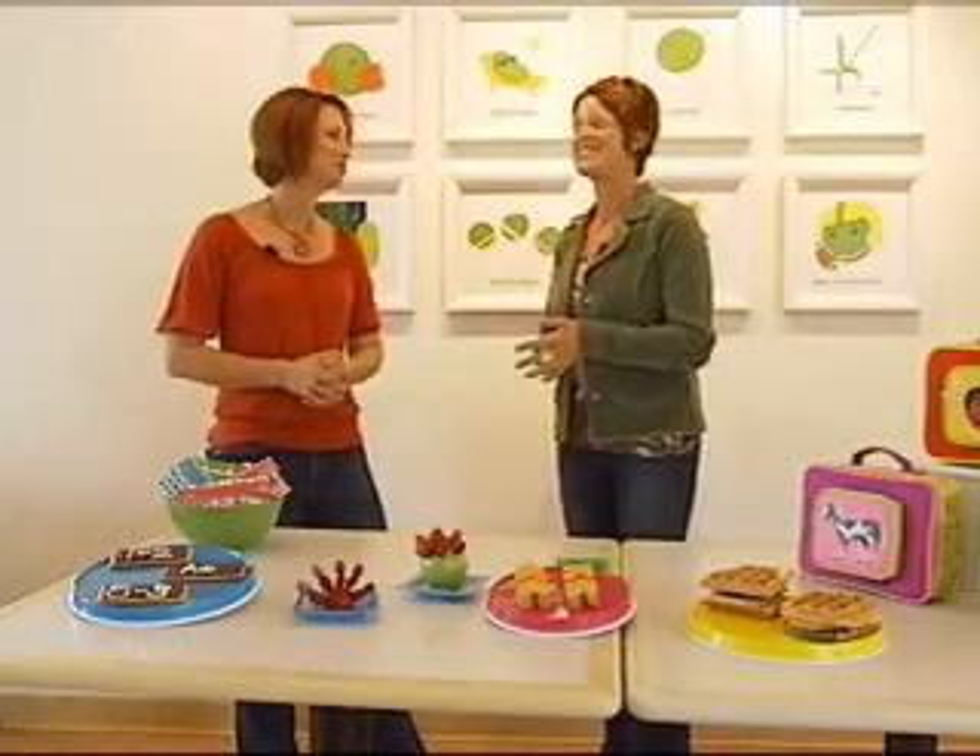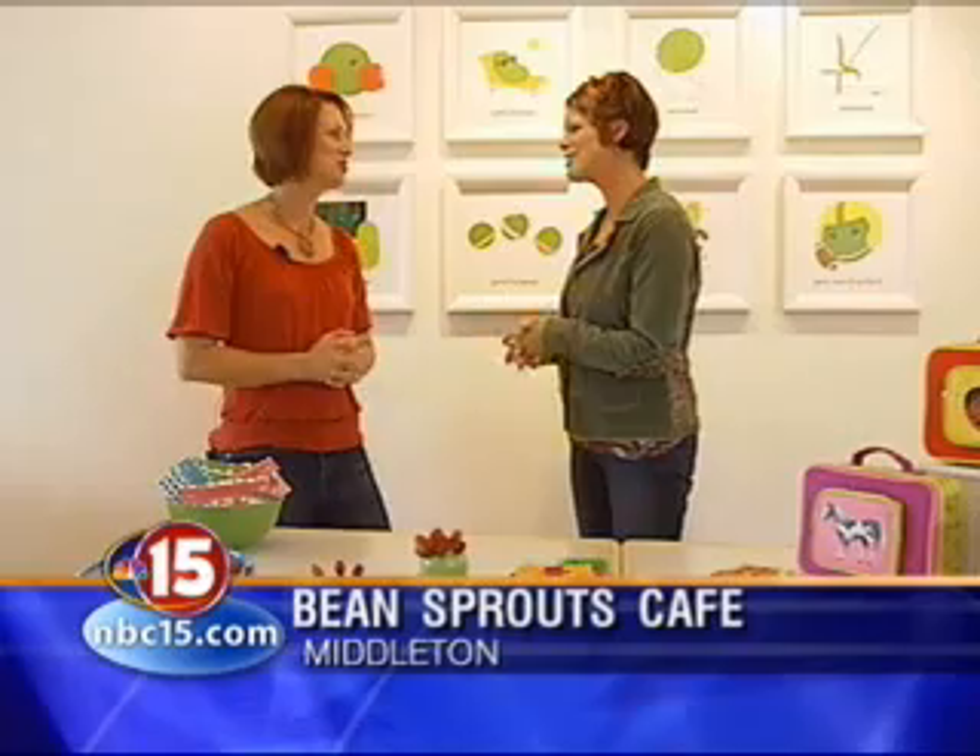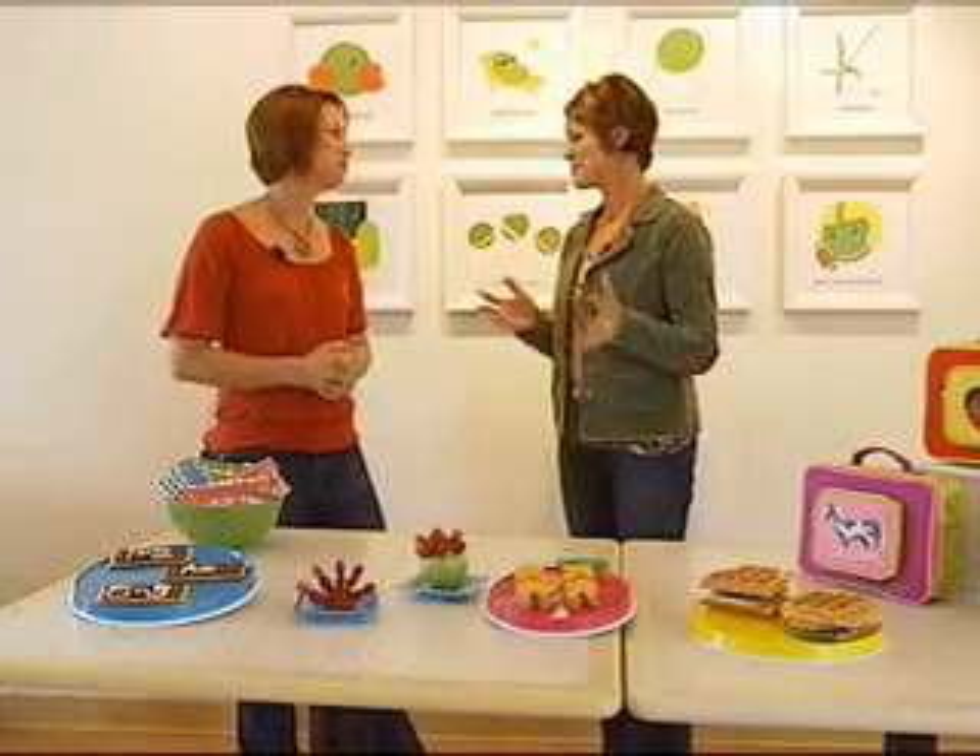We are back at Bean Sprouts in Middleton today with co-owner Shannon Patsype. Thanks so much for joining us. Thanks for having me. All the kids are back in school, obviously.